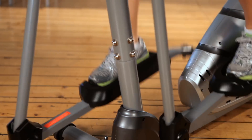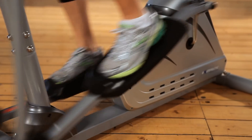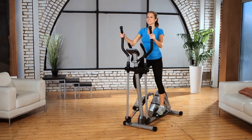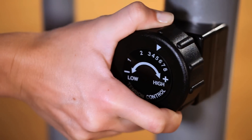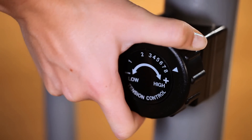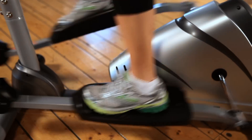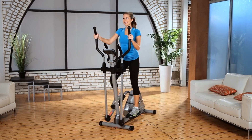The Exerputic Magnetic Elliptical is specifically designed with a natural elliptical motion that eliminates any bouncy movement you may experience with other elliptical machines. It has an 8-level magnetic tension control system allowing you to adjust the tension resistance for an easier or more difficult workout. The Precision Balanced Flywheel and V-Belt Drive provide a smooth and quiet operation.